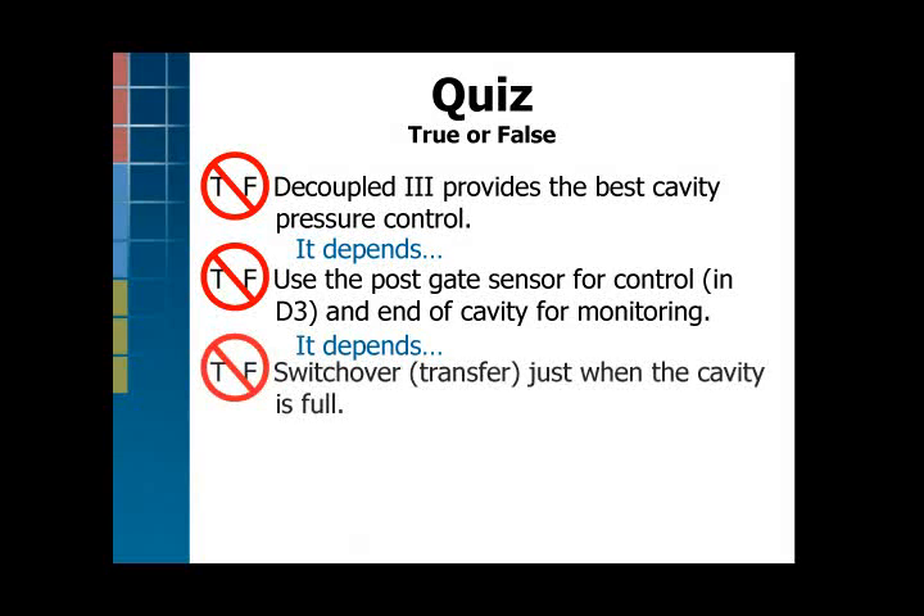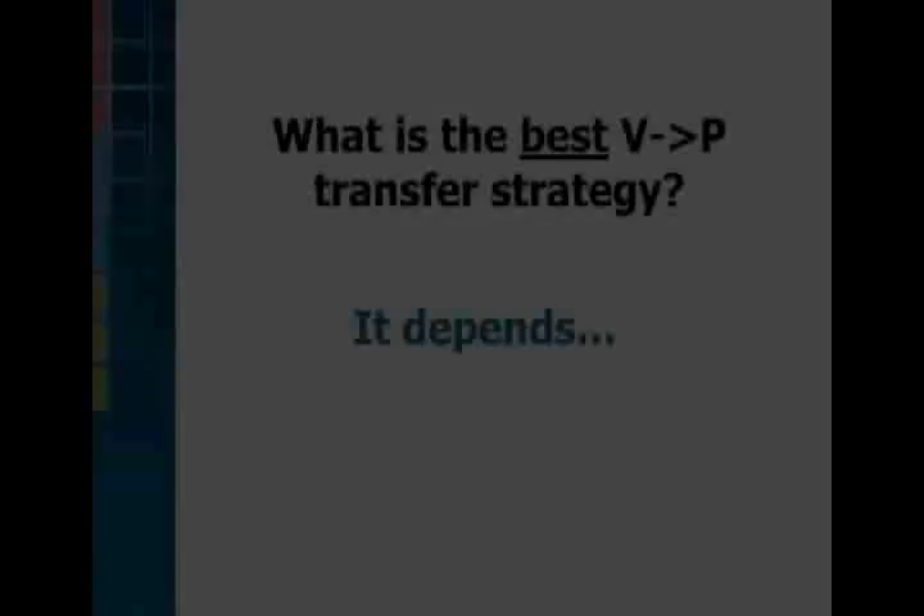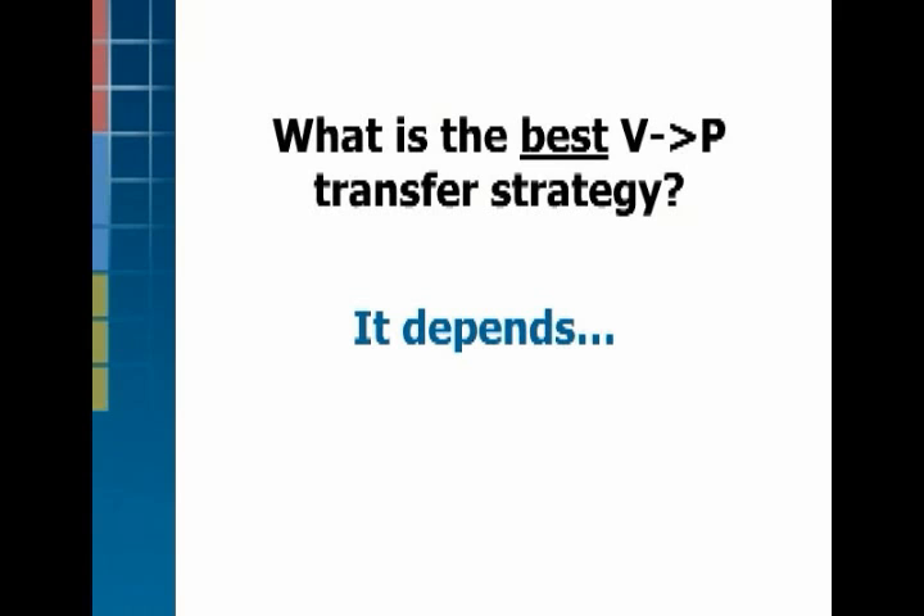Some other people say always switch over or transfer when the cavity is exactly volumetrically full — and that depends too. And also people say my machine doesn't accept external transfer so I can't do robust decoupled molding — and that's false. So the best strategy for V-to-P switchover depends on material behavior.